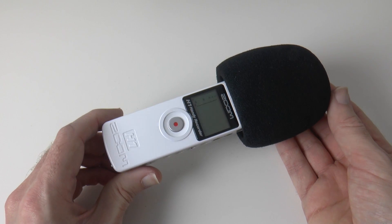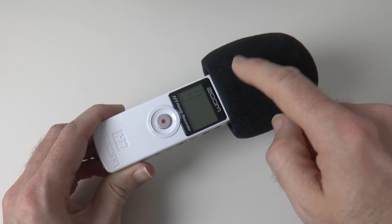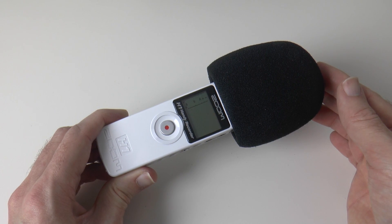So that's it — this is the Zoom H1. Please do hit that like button and subscribe to the channel, because then you'll get to see my full review which will include an audio test. Thanks very much for watching — I'll see you all in the next video.